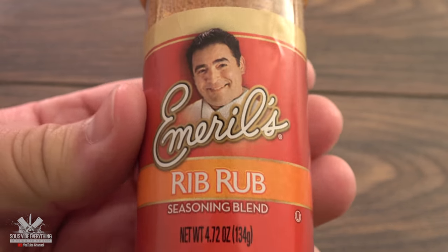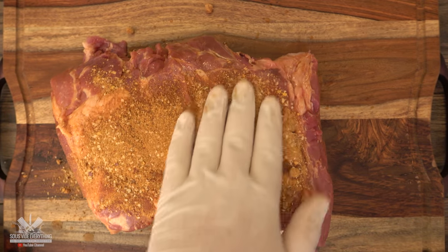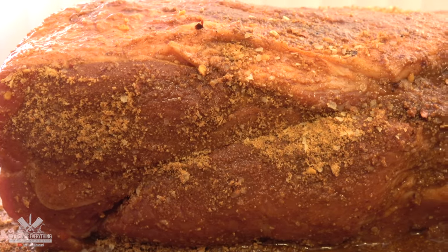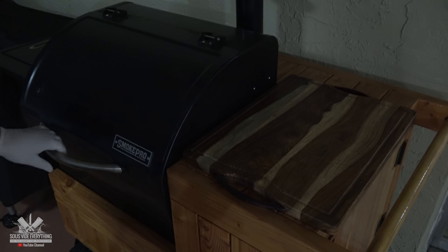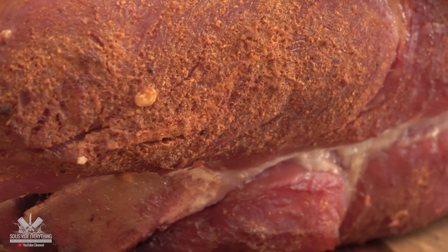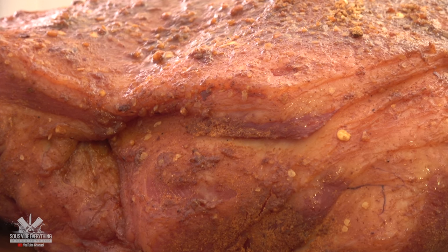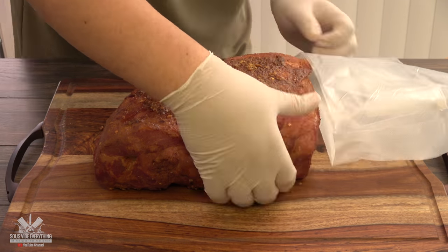I used the exact same rub on this one as well. Just so you know, the hardest part of the entire cook is putting it in the bag. The real smoked one smelled wonderful — totally different than the liquid smoke. It was a very pleasant smell, and putting it in the bag was much more enjoyable.